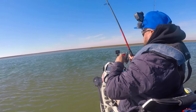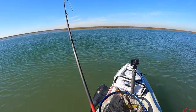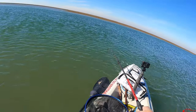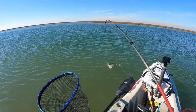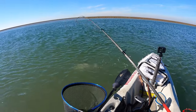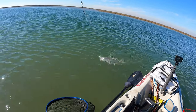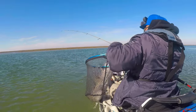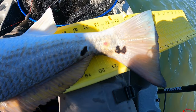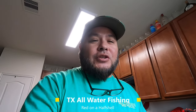Let's get started. Welcome back, everyone. Ruben with Texas All-Water Fishing, and today I'm going to be doing a red on a half shell on the barbecue grill.